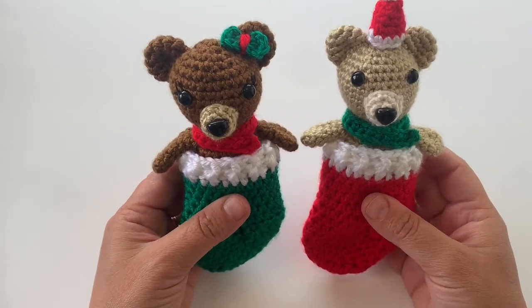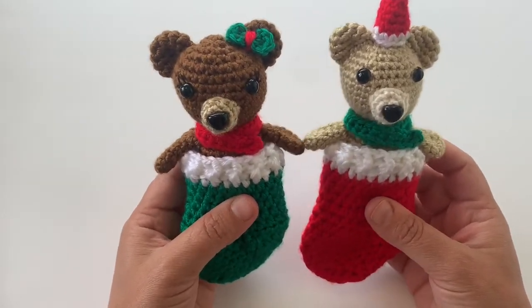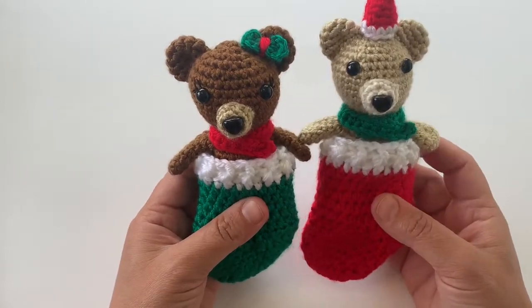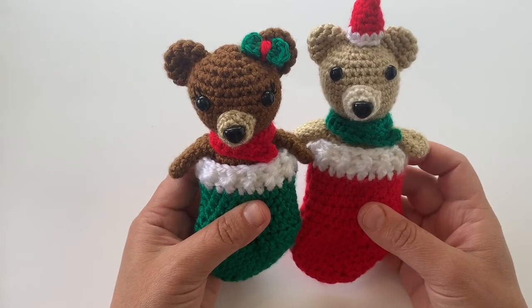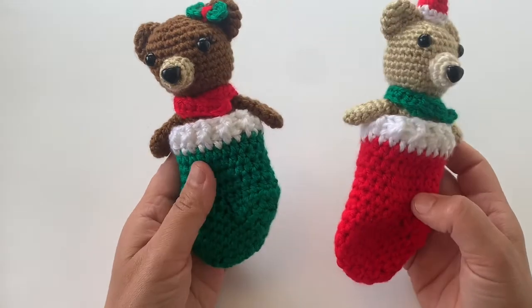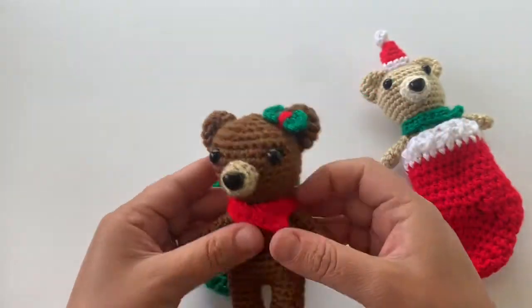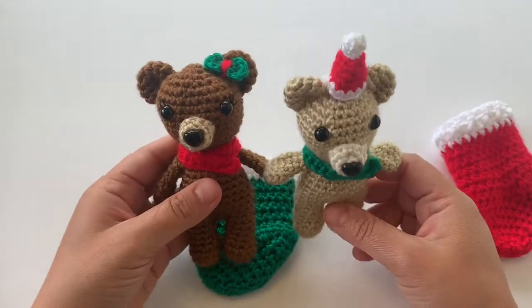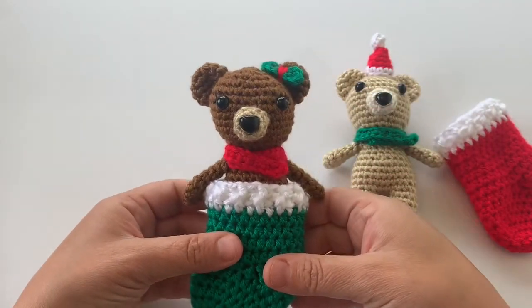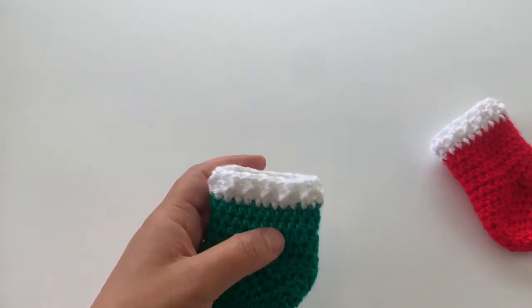Hey everyone, it's Amanda from Loops and Love Crochet, and here is this cute little mini bears in stockings pattern that is on the blog. I thought I would do a quick video tutorial to show you how to work up the stockings for this pattern. This free pattern for the bears and the stockings is on my blog, loopsandlovecrochet.com, and I also have lots of photos and a photo tutorial for working up the stocking. We'll work up some of these stockings here using worsted weight yarn and a 3.25 millimeter crochet hook.